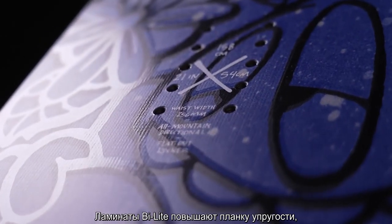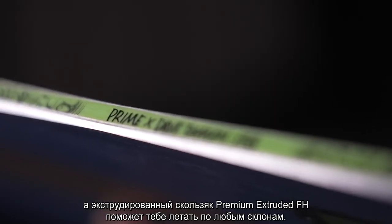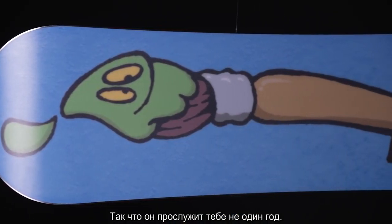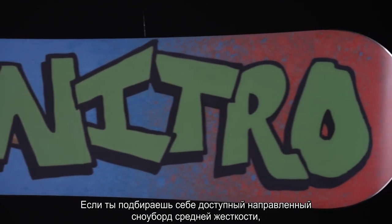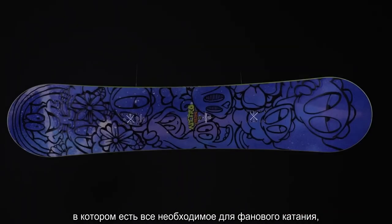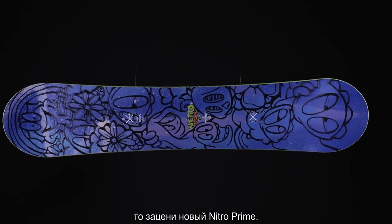The Bilight laminates keep the snap high, while the premium extruded base is going to keep you cruising all over the mountain. The extruded base is easy to maintain and super easy to fix if you hit a rock or get a gouge in it, so it's going to keep going year after year. If you're looking for an affordable mid-flexing directional snowboard that provides you with everything you need to have fun all over the mountain, check out the new Nitro Prime.